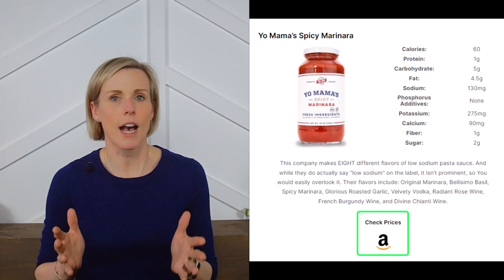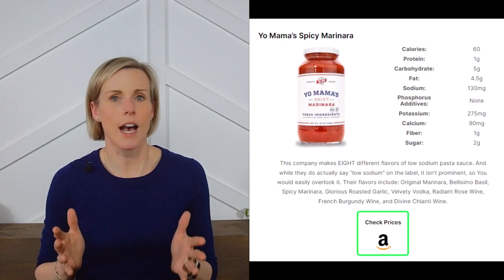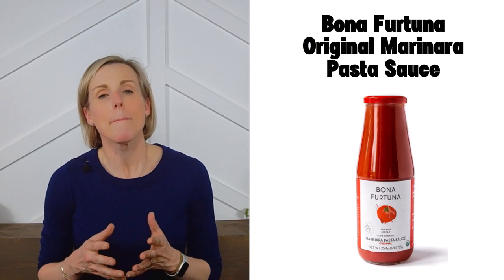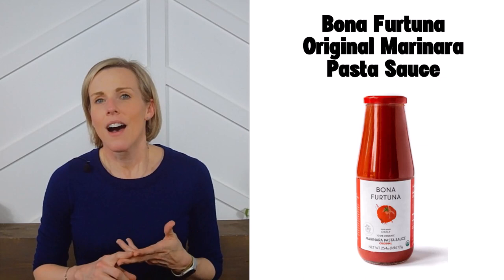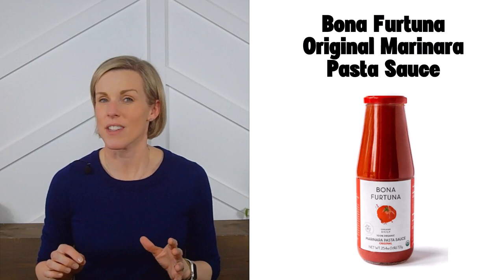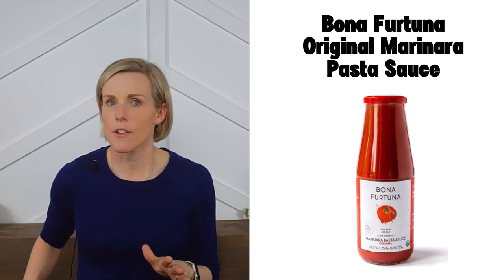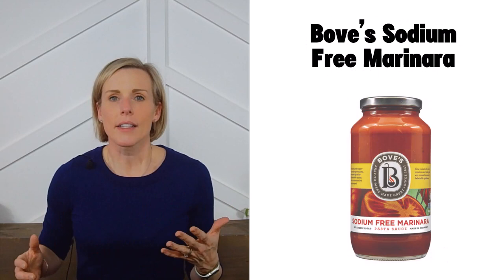The sauces are listed in alphabetical order. Starting with Bona Fortuna original marinara — they make several low-sodium pasta sauces including arrabbiata, marinara, marinara with rosemary, and marinara with oregano flowers. All their flavors are low in fat, so I recommend drizzling some olive oil on your pasta to make the dish more satisfying. At this time, I believe you can only buy this brand directly from the manufacturer.